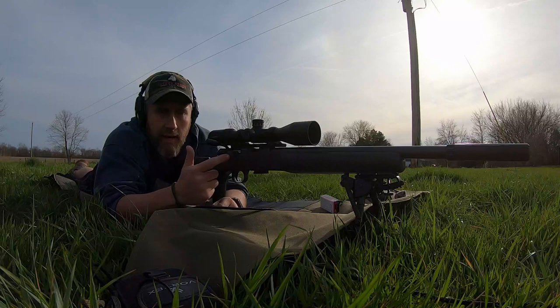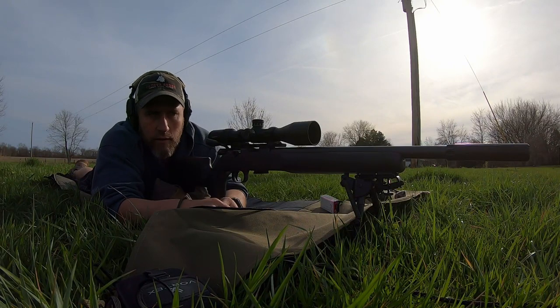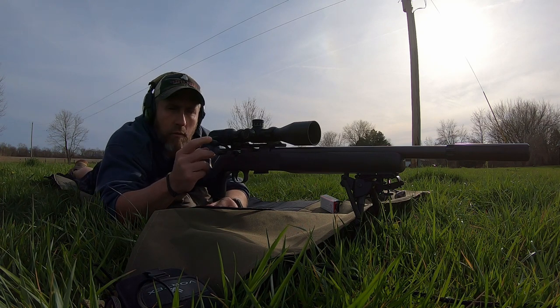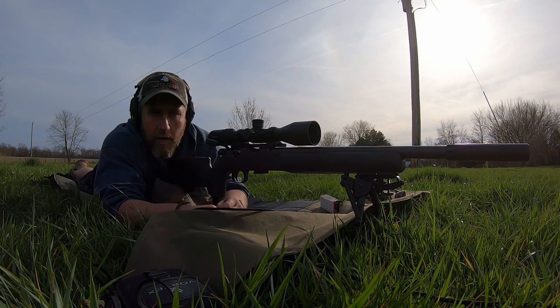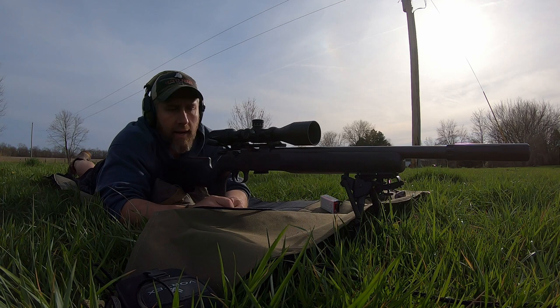Right now this is just straight up how it comes out of the factory. I put a DIP scope base on it — 25 MOA — and one of their aftermarket bolt knobs. That's all I've done so far. Threw my bipod on it, screwed the suppressor on, and put a Vortex on it that I had laying around.